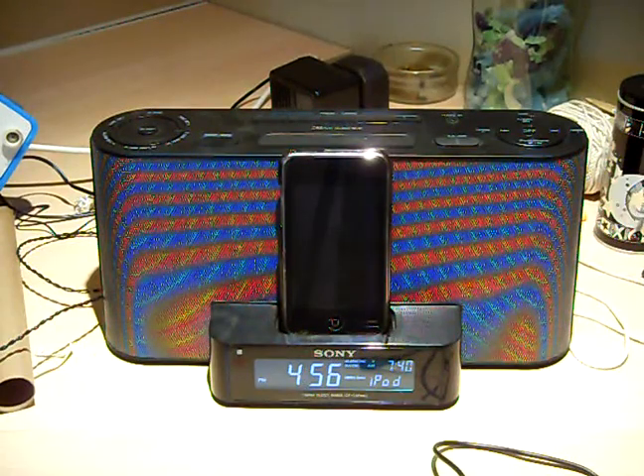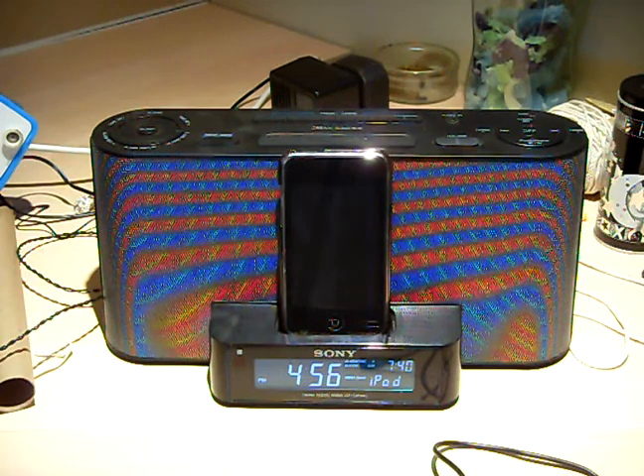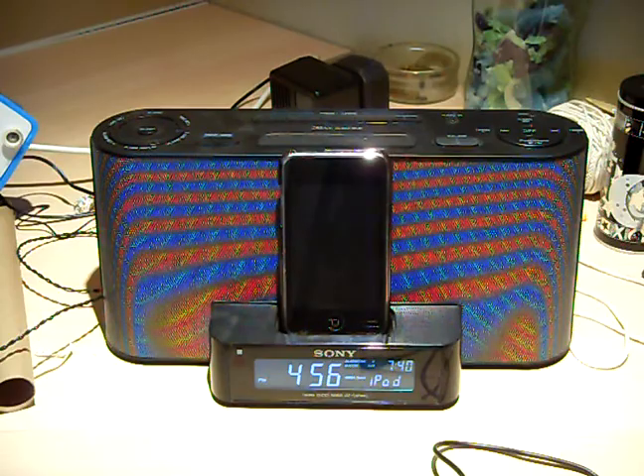Hey guys, GuitarDude Nick here with a review for the Sony ICF-C1iP MK2 iPod Dock Station.